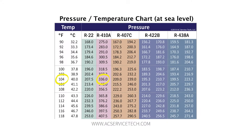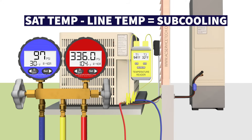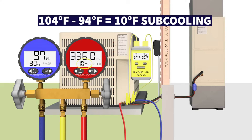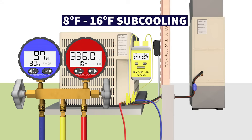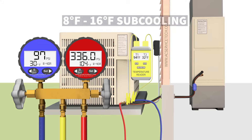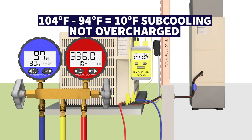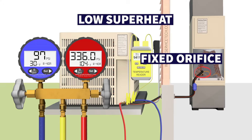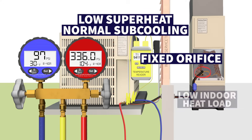The liquid line temperature is 94 degrees, so subcooling is the saturated temperature minus the line temperature: 104 minus 94 gives us 10 degrees of subcooling. With 10 degrees of subcooling — typically we're around 8 to 14 or 16 degrees — we are not overcharged. We don't have very high subcooling, so that means there's another issue. If we have a fixed orifice piston as the metering device, low superheat and normal subcooling means we have a low indoor heat load.